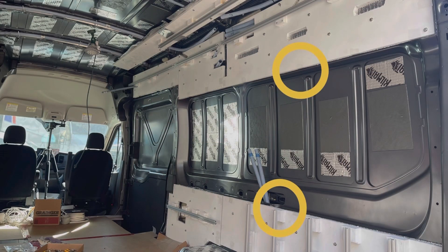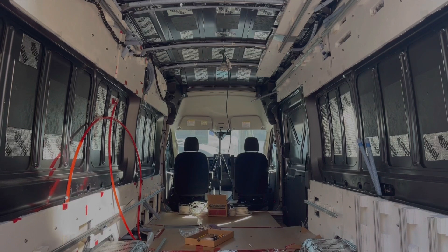When I cut every panel, I left a little bit of lips towards the window. These lips can be used as a secure point for installing insulation on the window.